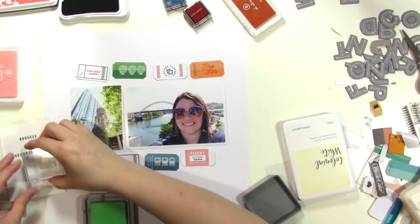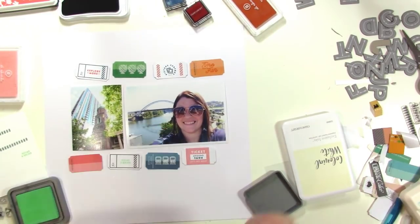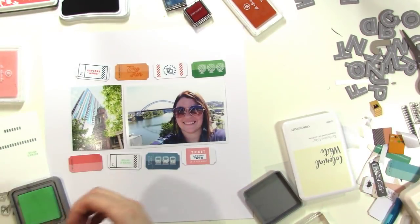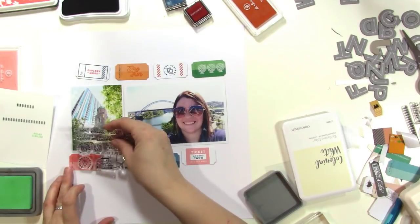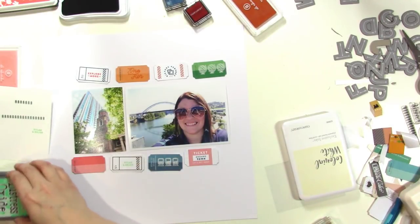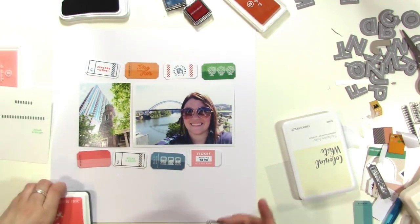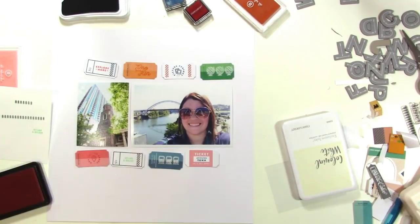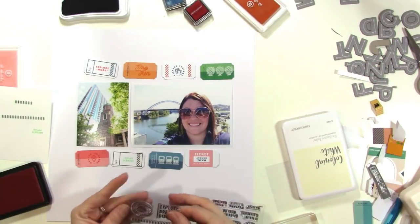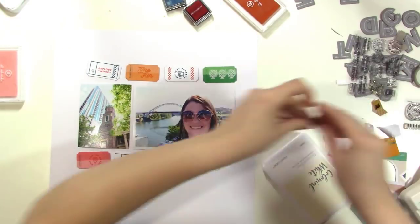To mimic the subway or trains at the bottom, I stamped globes on the green ticket — that worked out nicely. Then I decided to use Cracked Pistachio ink and stamped 'Relax and Enjoy' — I really love the way the words look on the tickets, super fun and cute. For the last ticket, the pink one, I decided to do a tonal look and stamped a geotag circular stamp using Fresh Peach ink. Now all my tickets are stamped.